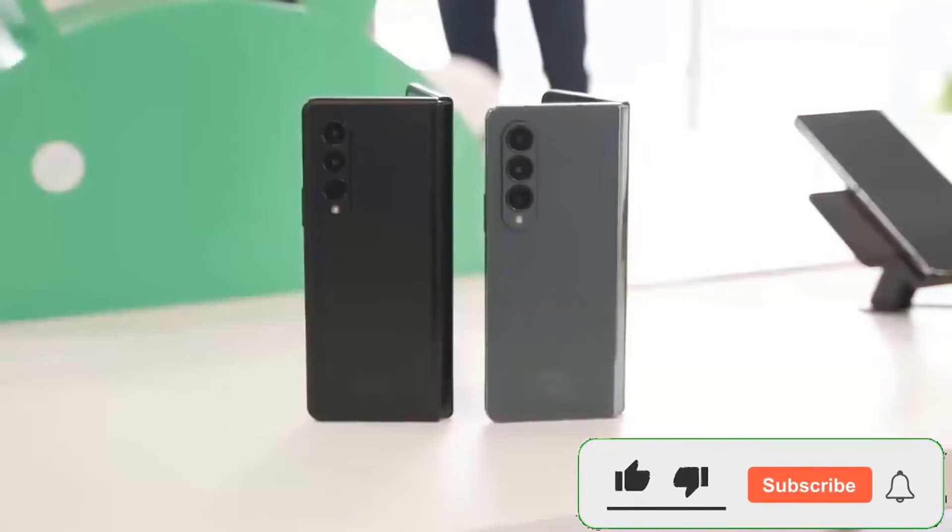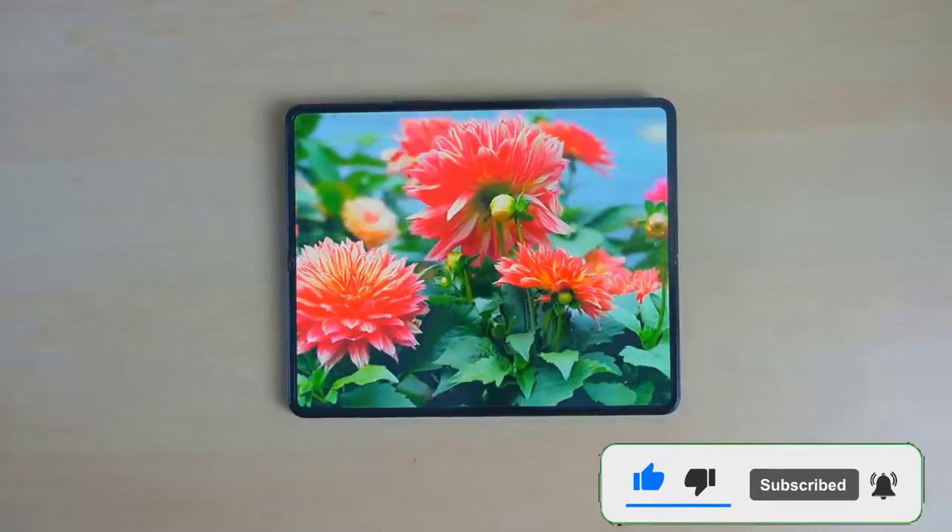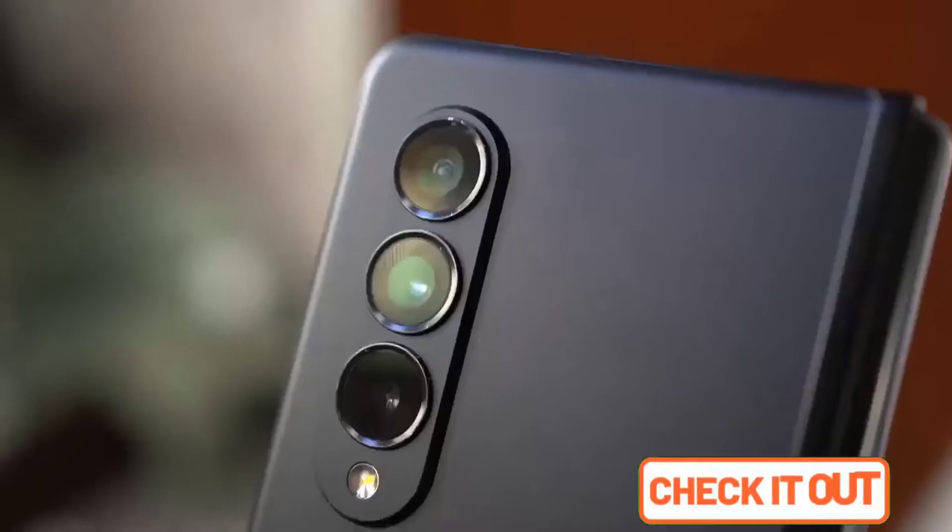The frame is IP-rated, which means it will survive 30 minutes in 1 meter of water, but due to the hinge mechanics it's not dust resistant.